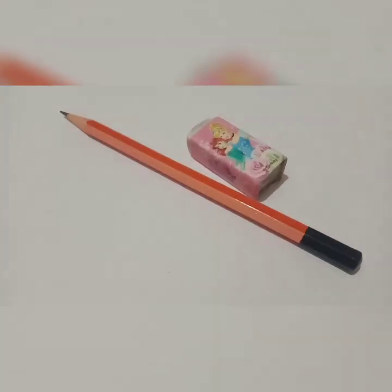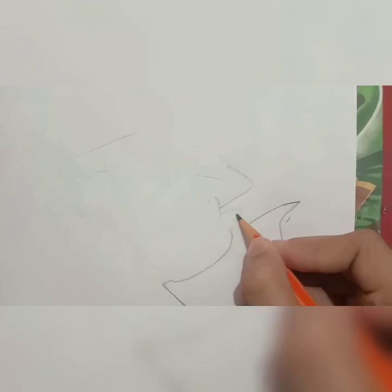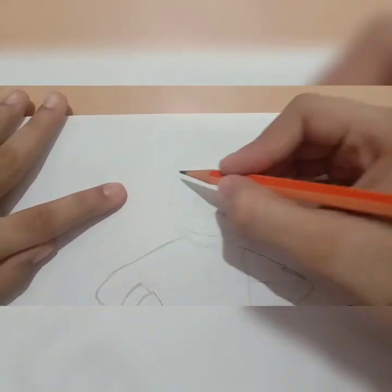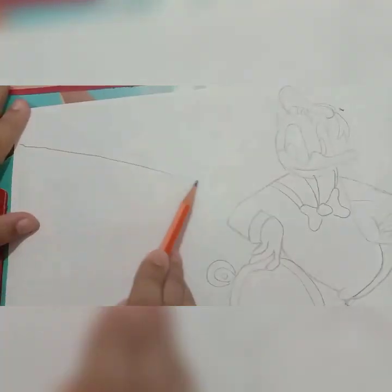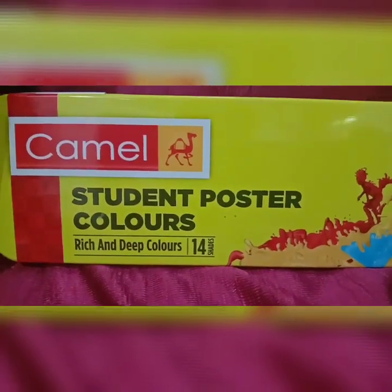A sheet of paper. For the drawing today we are gonna use poster colors, so let's paint it.